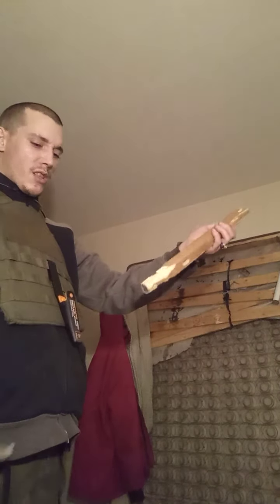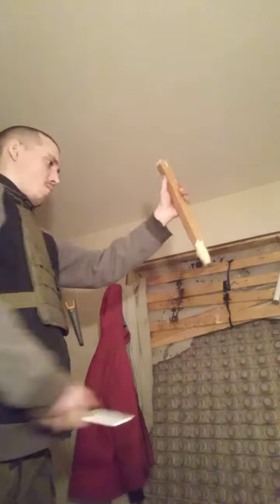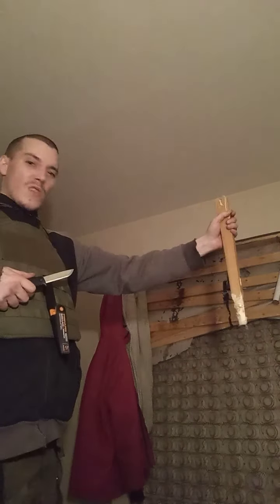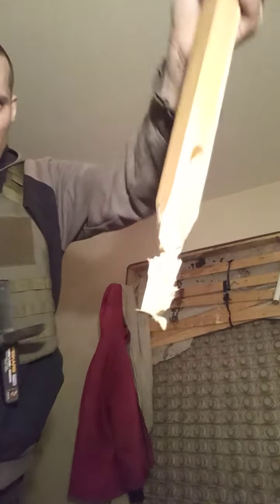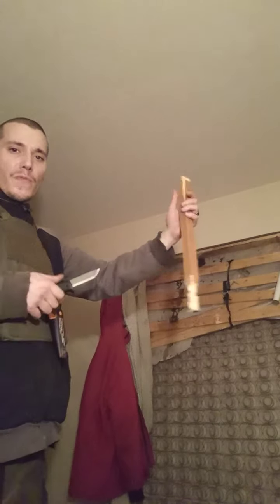Alright, let's do some more cutting with the Fiskars Pro Builder knife. I should be wearing gloves because I'm creating splinters, and if I hit with the thumb I could cut myself from the wood — not even the knife, from the wood.